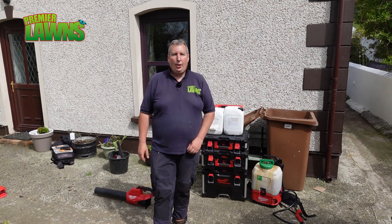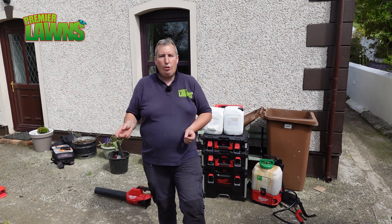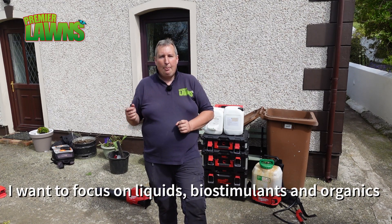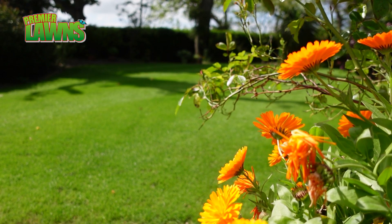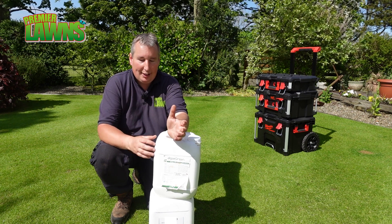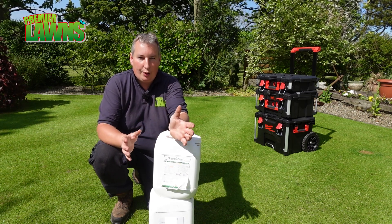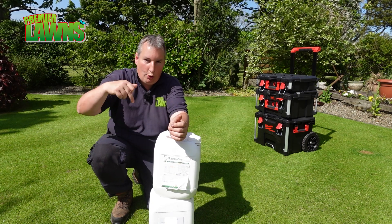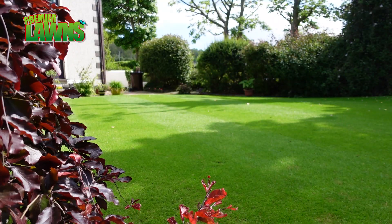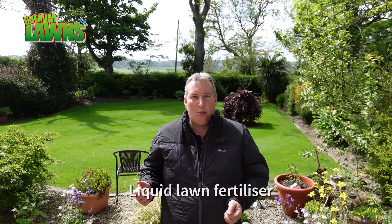Today we're going to talk about liquid fertilisers and spoon feeding. Spoon feeding is a lot different than what we would usually do. I decided this year to do liquid, organic, and bio-stimulants only on the lawn. Something I've talked about before is seaweed — these guys here are cutting edge for seaweed. I'm not getting paid to promote this; unfortunately they don't even sell to the public. Putting seaweed in with liquid lawn treatments is really good because it's going to turbo-charge your fertiliser. It's not actually going to make your lawn green directly, but it's going to improve what goes on below. Today we're putting on nitrogen liquid lawn treatment and some of the seaweed. This is going to help stop too much thatch from growing and also help combat the weed grasses.